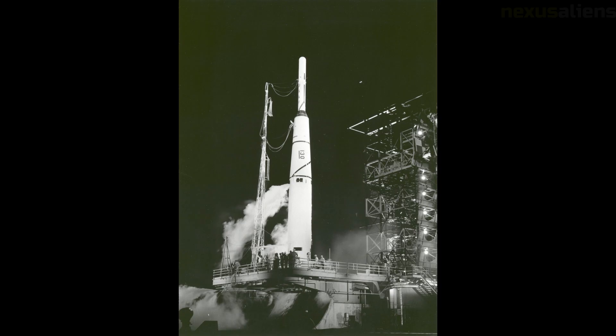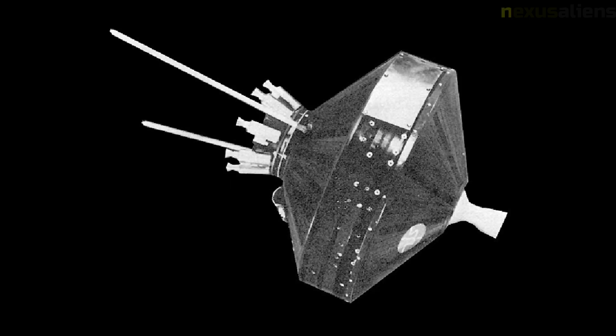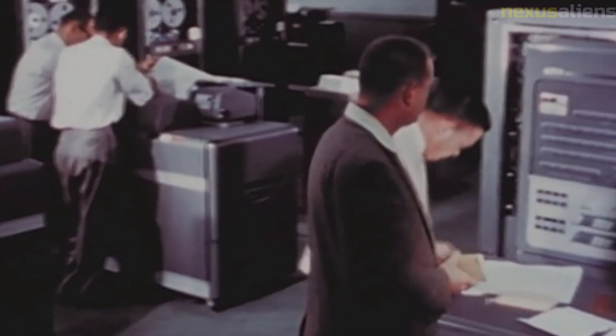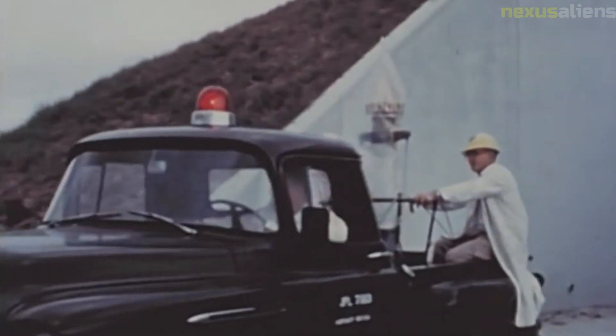The spacecraft was powered by nickel-cadmium batteries for ignition of the rockets, silver cell batteries for the television system, and mercury batteries for the remaining circuits. Radio transmission was on 108.06 megahertz — a standard frequency used by satellites in the International Geophysical Year — through an electric dipole antenna for telemetry and Doppler information, and a magnetic dipole antenna for the television system. Ground commands were received through the electric dipole antenna at 115 megahertz.